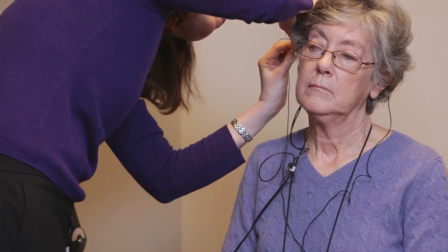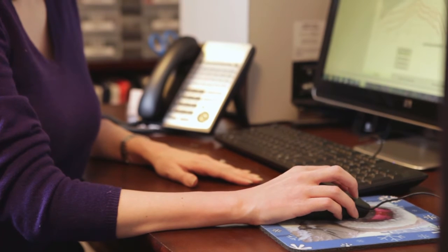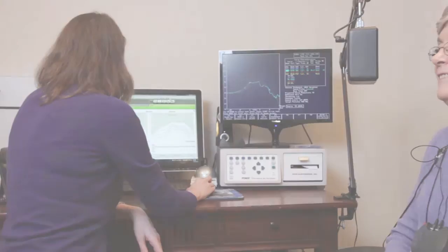If we do real ear measurements then we know that we're very close to what's going to sound good to the patient. We might adjust the hearing aid a little bit from there just based on the patient's experience in the real world, but it takes a lot of the guesswork out of the fine-tuning and we know that we're very close to where we should be.